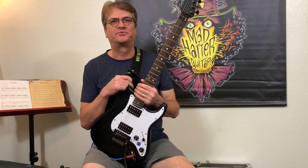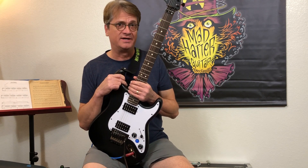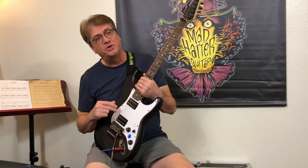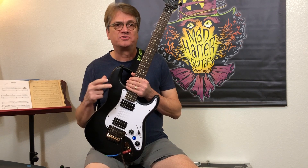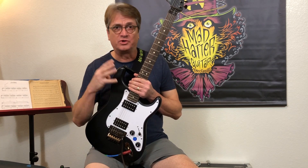Hey, Electric Ed here at MetaGuitar Products. We're excited to announce our newest product line, the Luminator System. The Luminator System was announced back in January and now we are launching it with four systems that go along with it.